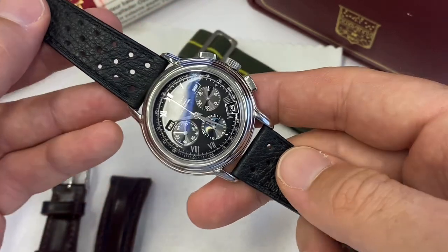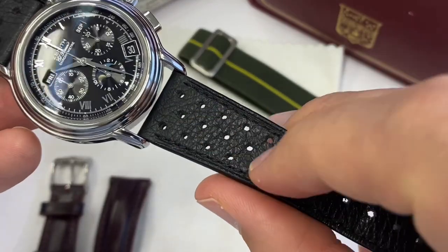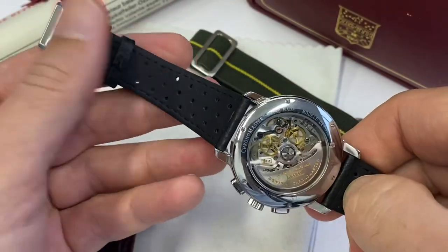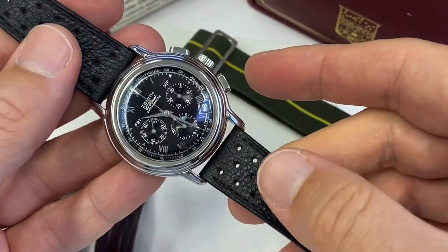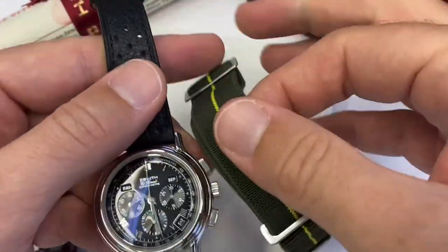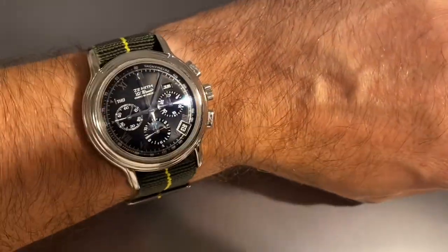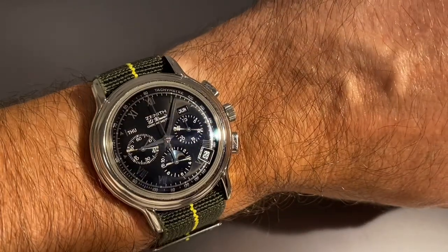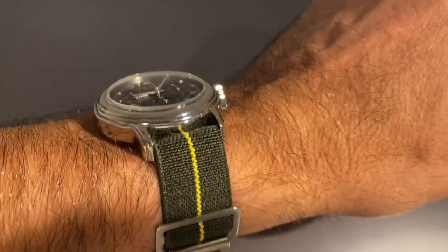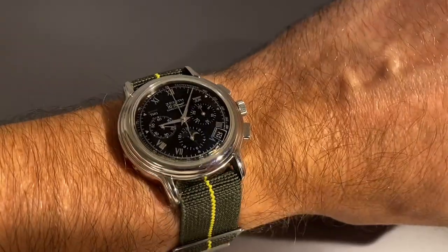But lately I've dressed it down to a more sporty format like this hole-punched strap — very soft on the wrist, great to wear in the summer. I get these from Mr. Chrono in Hong Kong if you're interested. I even put the watch on a Marine National parachute strap, a stretchy kind of strap, and it totally changes the experience of the watch, making it feel more like a field watch.